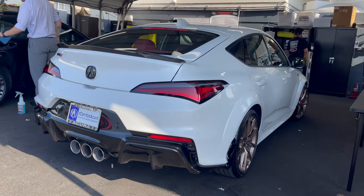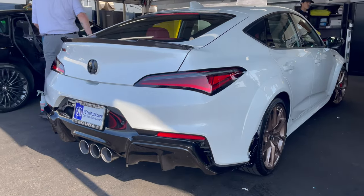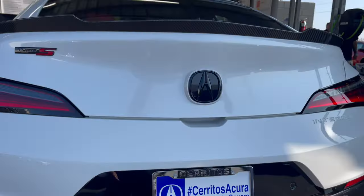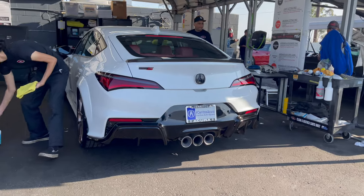They added a Type S shift knob, and the floor mats, steering wheel, and wheels. There are illuminated aluminum panels on there. I feel like they should put a spacer right here to make it more flush. Are these staggered wheels? Yeah, staggered wheels. The rear exhaust tips are huge, matching the wheels.